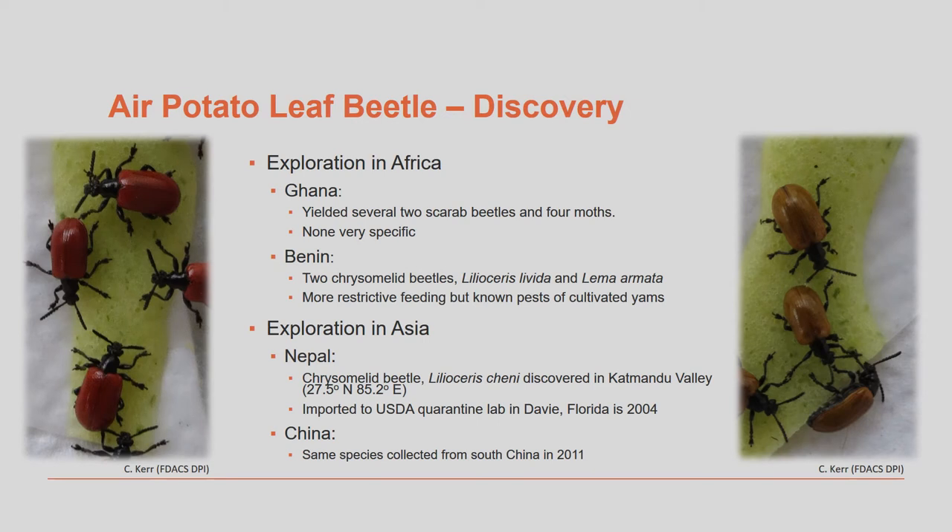Researchers have looked for insects that control air potato in its native habitats of Africa and Asia. Numerous insects have been found that feed on air potato, but many of these insects also feed on other plant species, which would not make them very good solutions for our air potato problem. Beetles collected from Nepal and China represent the two biotypes currently being released across the state of Florida.